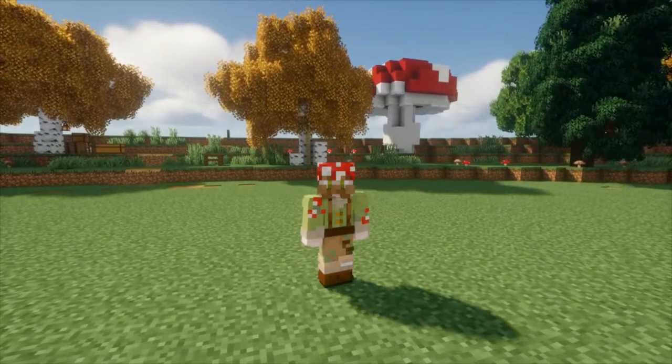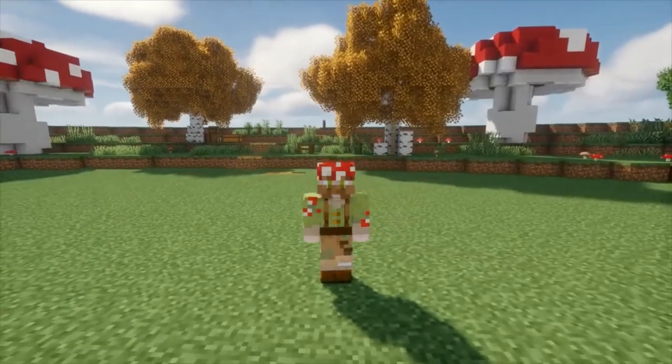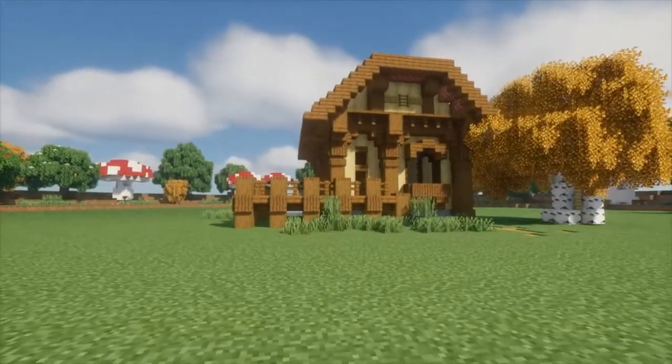Hey, it's Nomad, and after a long break from YouTube, I'm back and I'm excited to share all my new videos with you guys. So without further ado, let's get into this week's tutorial. We're building a fishing hut.